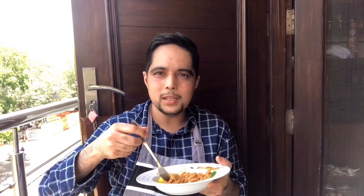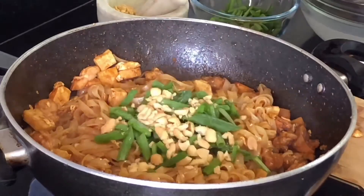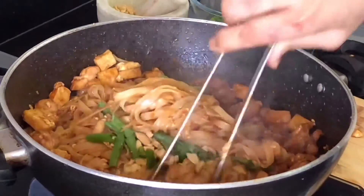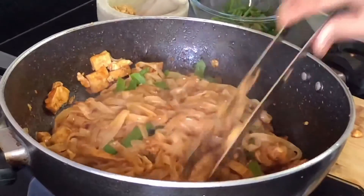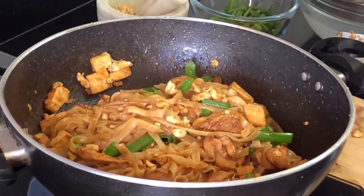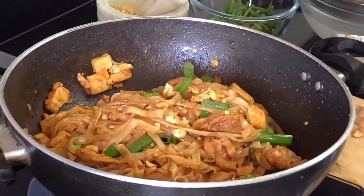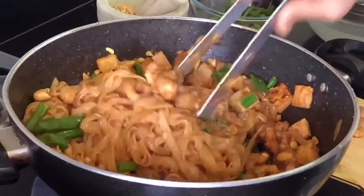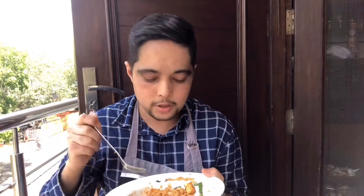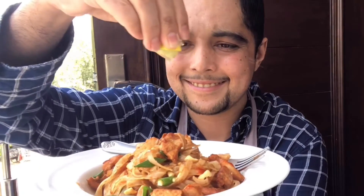Now you can add half of your green onions, your vegetables, and even peanuts into your wok and cover it with rice noodles to steam them rather than frying in hot oil. Cook it like this for 2-3 minutes and your Pad Thai noodles are ready. I like to serve these with lemon wedges, peanuts, green onion, and more sriracha sauce.